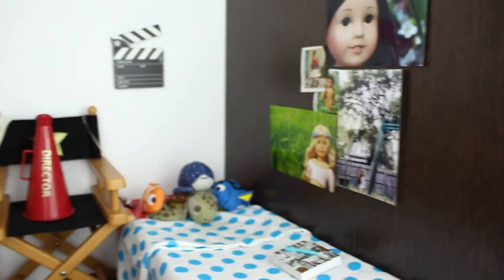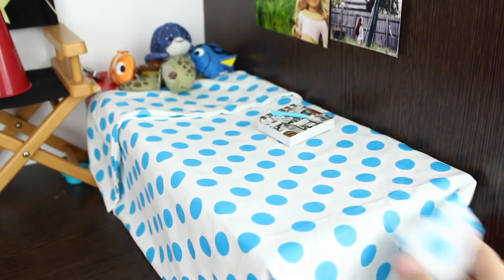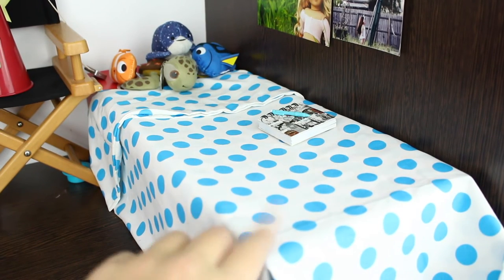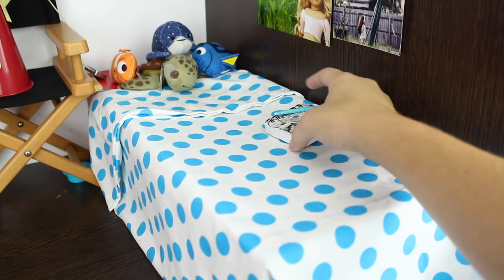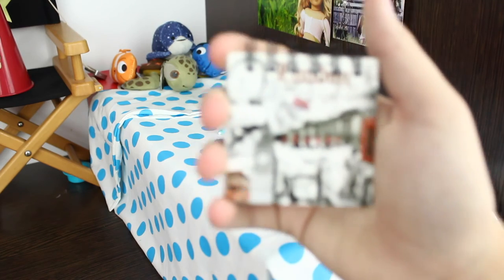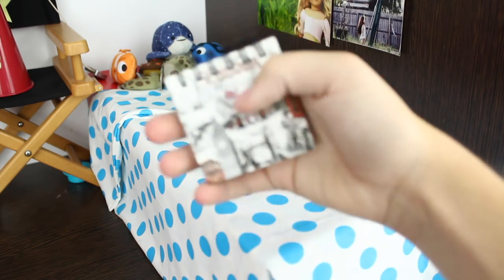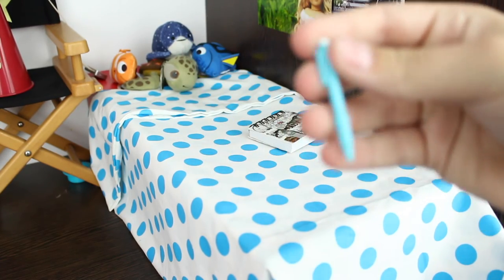Over here we have her bed, and up on here we have this clapperboard, which is part of Rebecca's director's set. Her bed is also an American Girl doll box, and the duvet cover I sewed myself. Over here we have this little journal, which is from London I believe — it's just a little doll-sized journal. And then there's this little pencil.